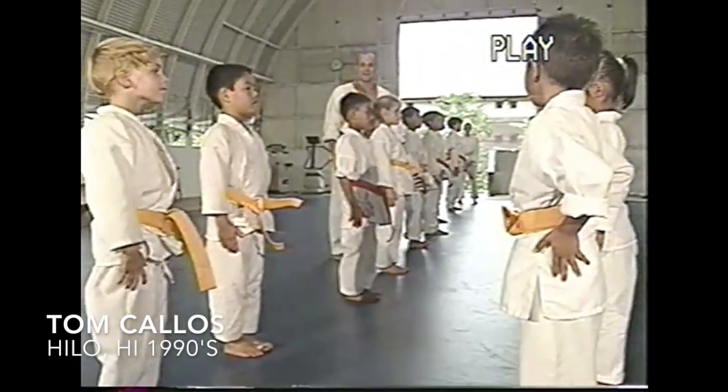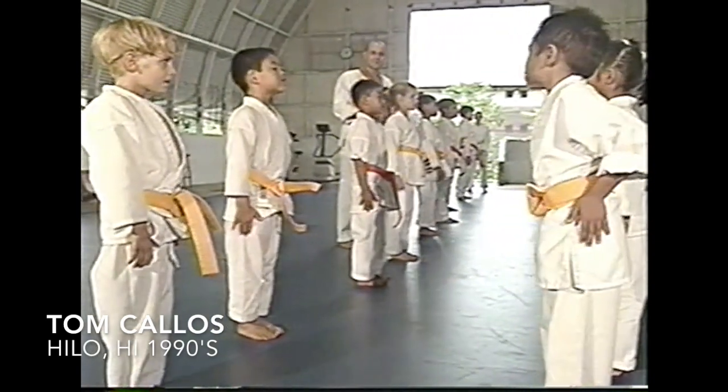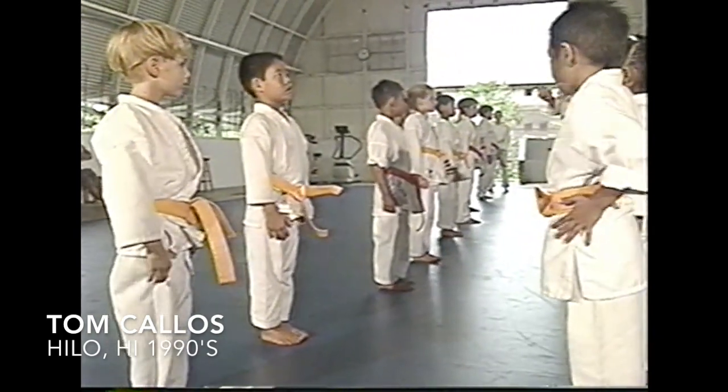I love the way you all bow so politely — that's really good. Remember, if you want to be treated with respect, you have to show it first. Does that make sense? Yes, sir! All right, the two most important techniques of all martial arts develop concentration, self-control, and respect.